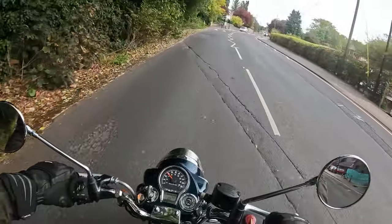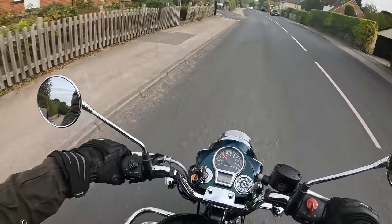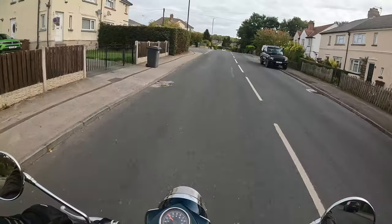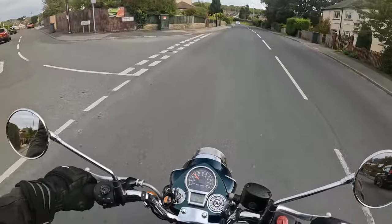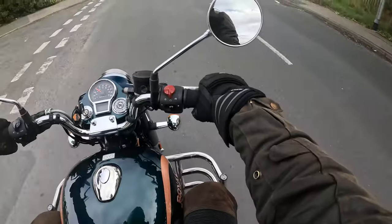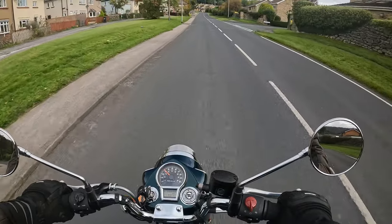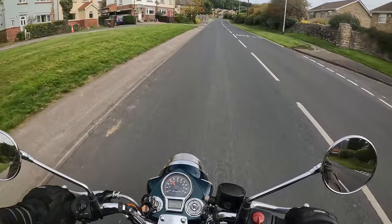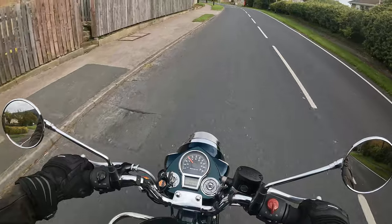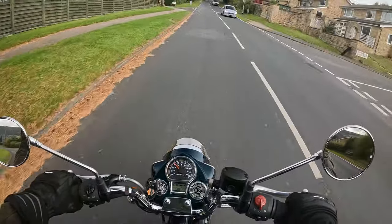So those are the only two things really, and the rest is all very positive. The riding position is very, very comfortable indeed — it's sort of sit up and beg. It's a very relaxed, upright, comfortable riding position. Legs bent at the knee, not too acute an angle, not quite 90 degrees — not for me anyway. Straight back and no strain on the wrists whatsoever.